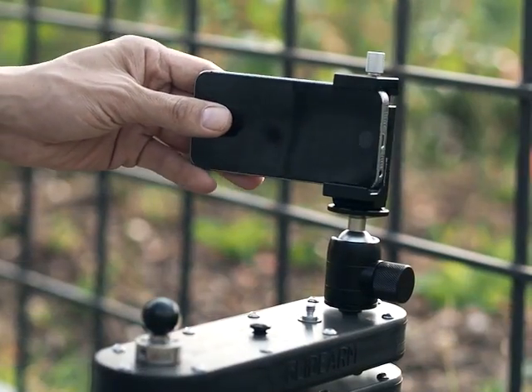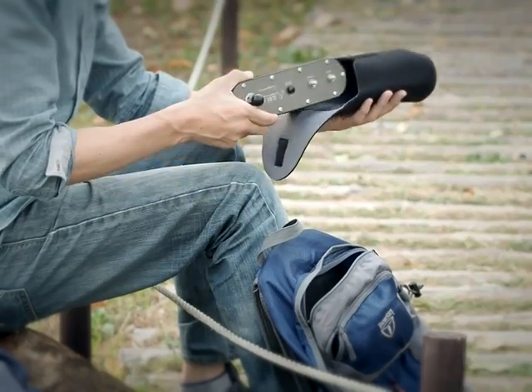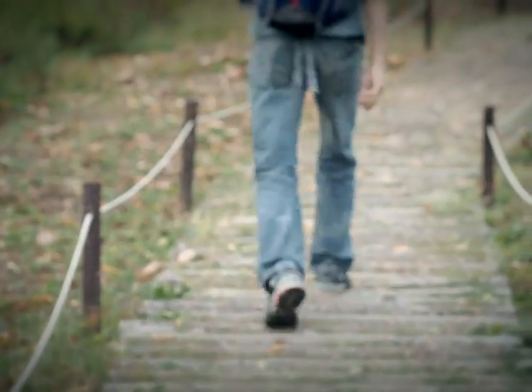If you want to shoot unique videos whenever and wherever, use the Glidearm. Glidearm — a portable, durable, and effective tool to raise the quality of your videos.